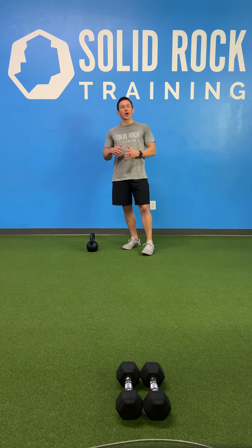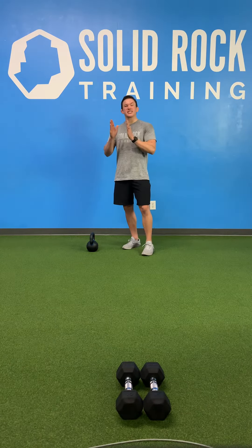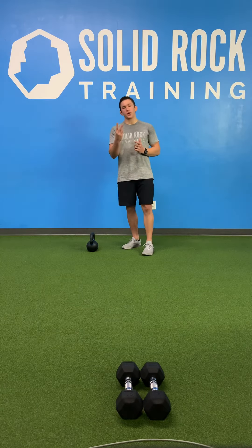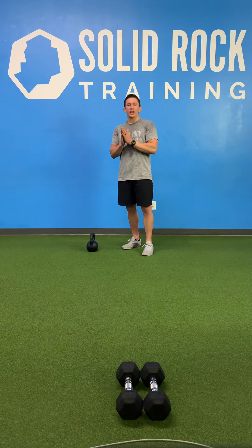What's up Rockers? Coach Derek with Solid Rock, and this is the final part to our kettlebell swing series. We're gonna go through two different movements, and then you're gonna be off and running and ready to swing that kettlebell.